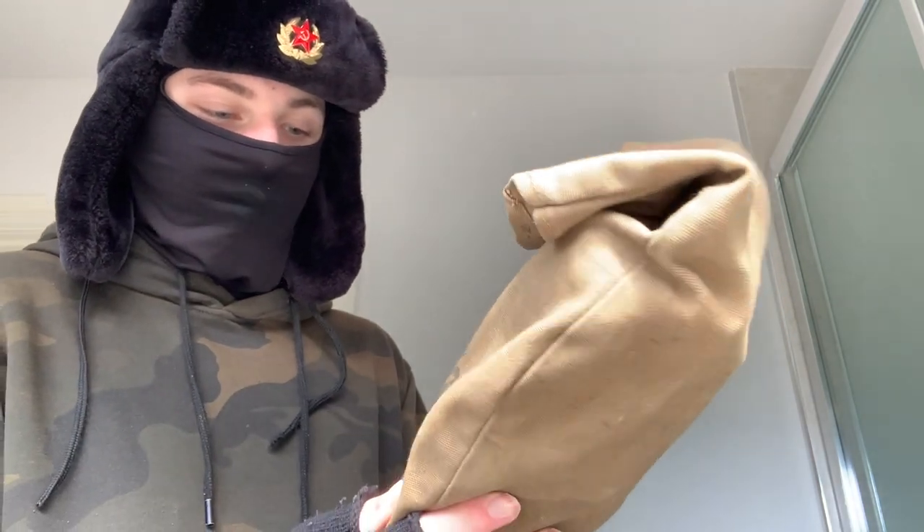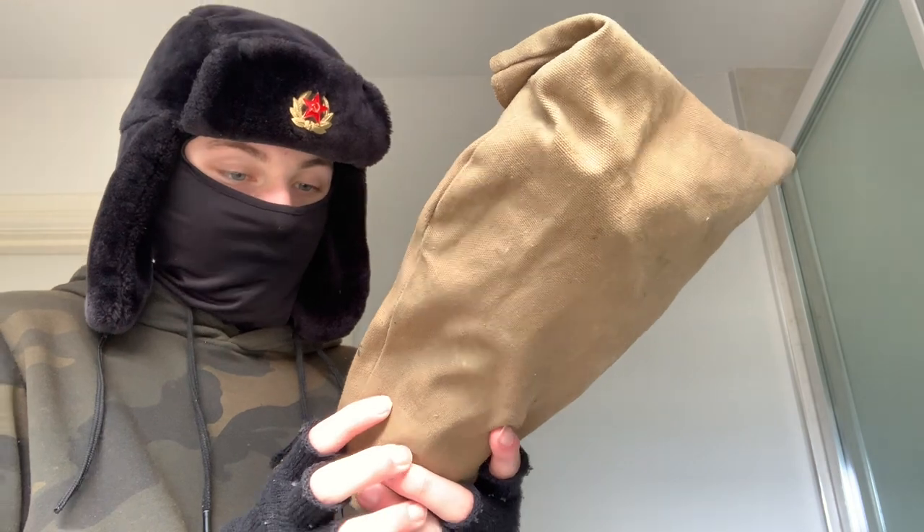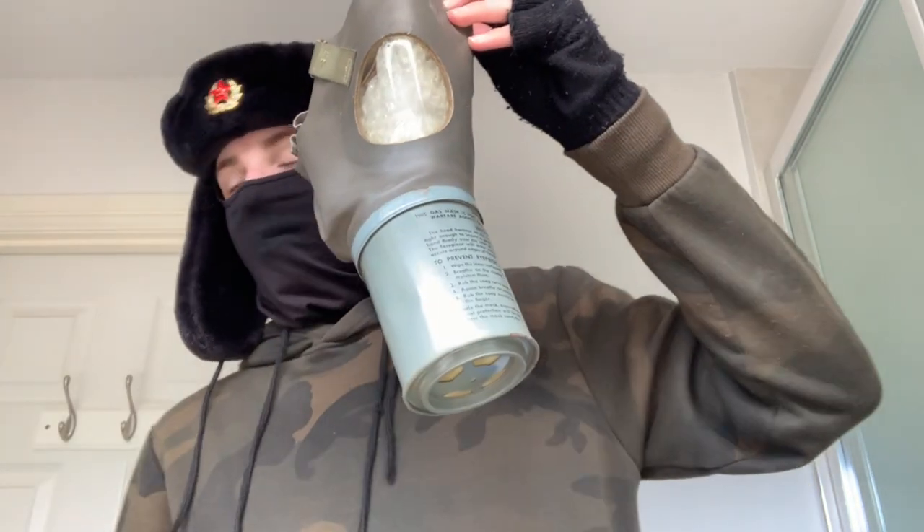So here we are — the US non-combatant gas mask, M1A2, medium adult, property of the US government. Well, not anymore. I want to be careful — it opens at the top like that. It's also got a hole at the bottom; I'm not too sure why it has a hole at the bottom.